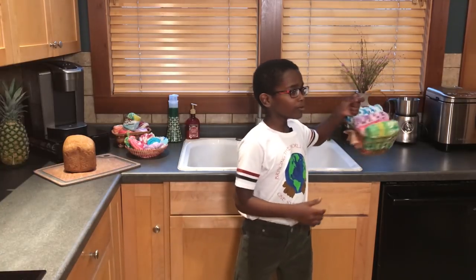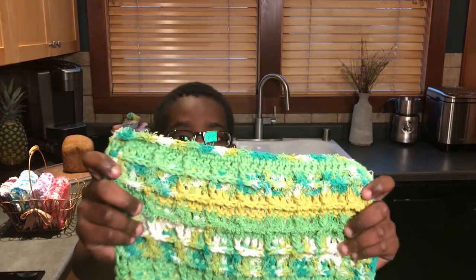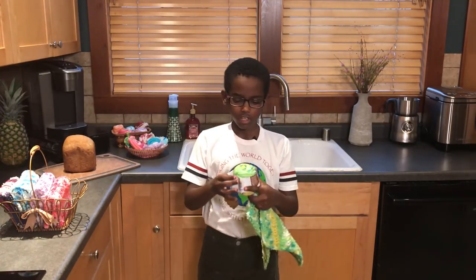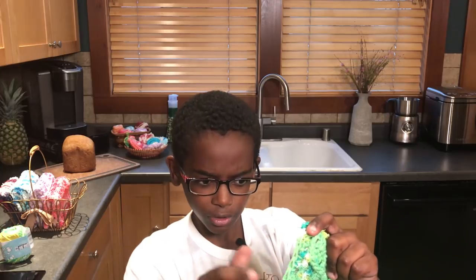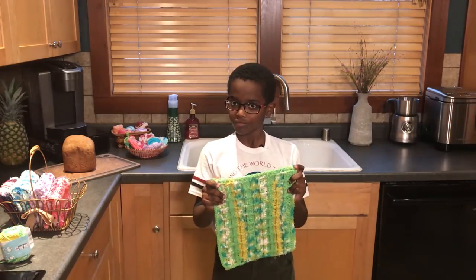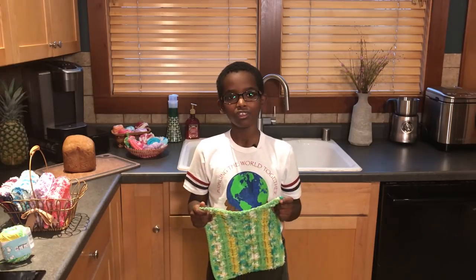Today we will be making waffle stitch dishcloths. Here is a dishcloth up close using the beautiful waffle stitch texture. This new yarn from Yarn Inspirations has an interesting texture — it has a scouring texture to do the rough scrubbing, and then the traditional super absorbent cotton. Together they make a double-texture dishcloth that cleans beautifully.